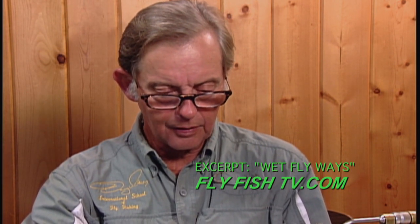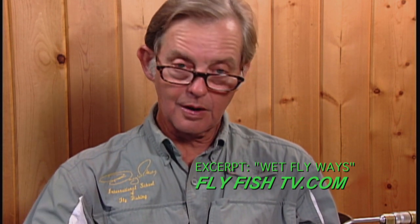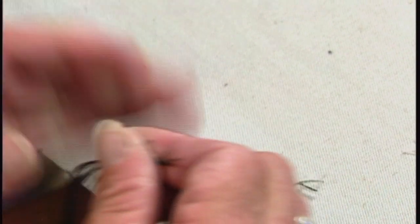If you find that you buy yourself a package of peacock herl and it's busting and splitting on you all the time, the probability is it's very old and I would dump it. Peacock herl should be kind of bright and resilient and should have a fair amount of strength to it. If it just breaks on you like that, get rid of it.